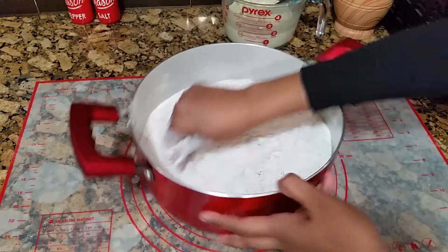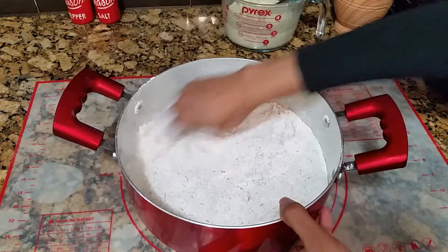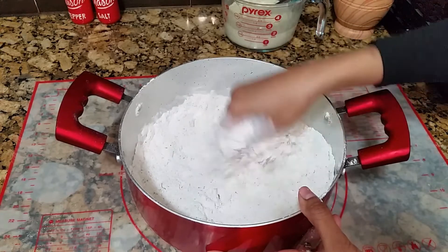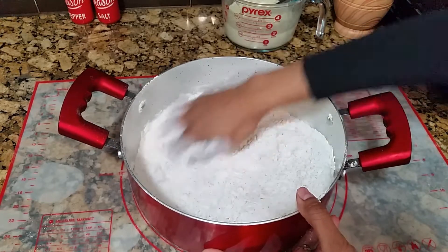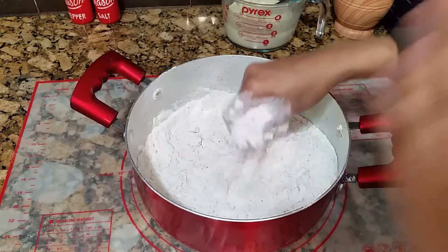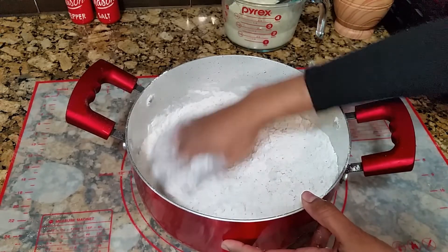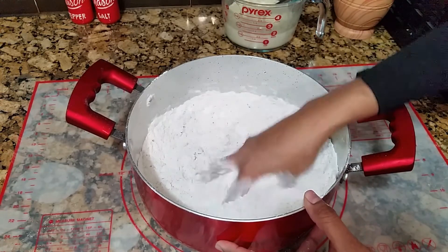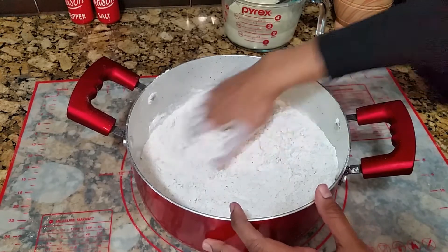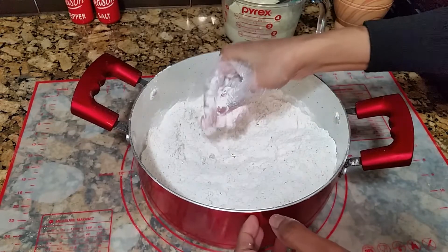I'm going to go in there with my hands and give everything a good mix. I have to say I'm very proud of this recipe. It is one that I've tested and perfected over the years of baking. I remember baking this with my grandmother when I was about 12 or 13 and we didn't have a recipe to go by — we just went by taste, smell, and feel, and it came out to be one of the best cross buns I've had. I've tried to keep that recipe just as is. There, everything has been incorporated and mixed in nicely.